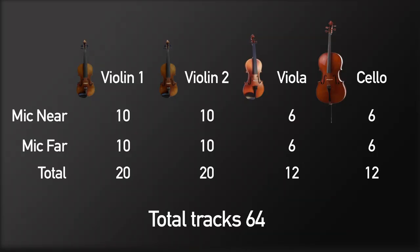Let's see now. I've recorded the first violin part 10 times with two microphones — that means 20 tracks. The second violin part the same. Viola six times and cello six times. That makes a total recording of 32 times, which means 64 tracks in total.